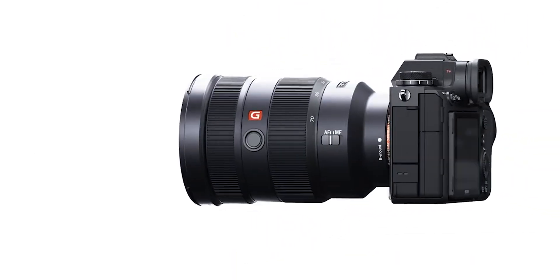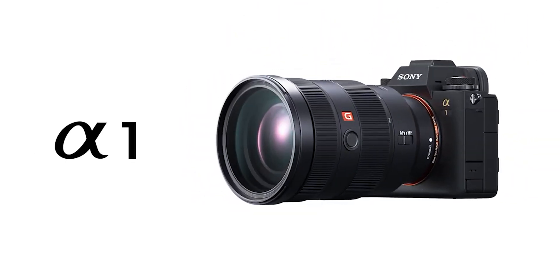Sony just released the Sony Alpha 1, an absolute monster of a camera. I'm not going to get too in-depth on the specs here because they're covered everywhere, but there's a huge reason why 8K matters.